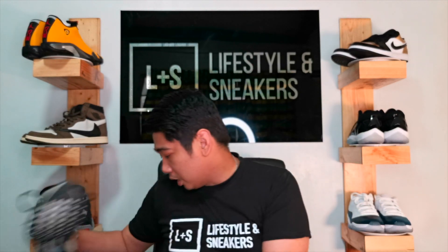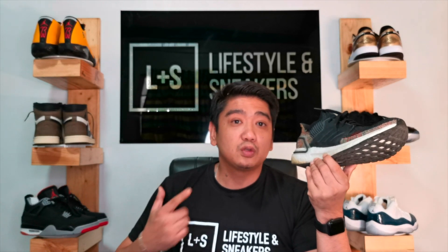Then the Ultra Boost 19 came and I got this pair — sorry, it's quite dirty. This is the Black Pixel colorway, one of the first Ultra Boost 19s ever released. I really love it — it's more breathable compared to the original Ultra Boost and for me personally it is more comfortable. The Primeknit is just right, not too thick, with a lot of breathing room, although a lot of people are hating on the design because they got used to the original. For me I prefer the Ultra Boost 19.